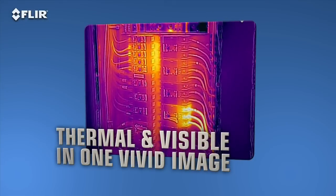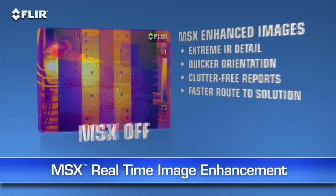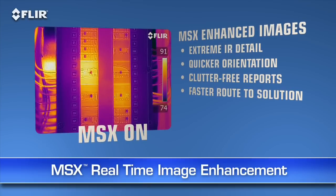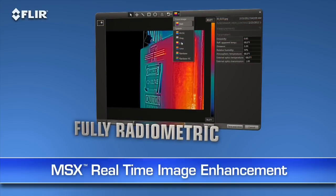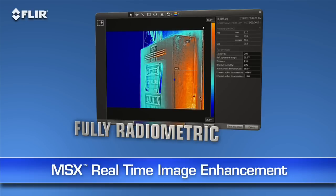Here's another FLIR innovation that brings out even more detail on T Series thermal images: MSX, or multi-spectral dynamic imaging. MSX enhances thermal images with visible spectrum definition captured by the built-in digital camera. It virtually etches those details into the thermal picture in real time so you clearly see numbers, labels, and other identifiable features to help you pinpoint where problems are. MSX images are also fully radiometric so you can import, adjust, and analyze them later with FLIR Tools software on your PC, Mac, or mobile device.